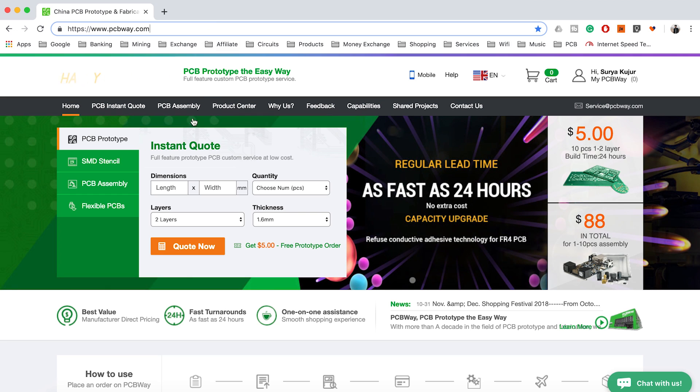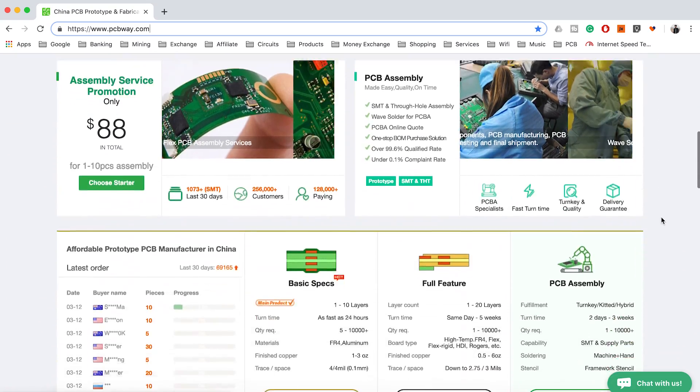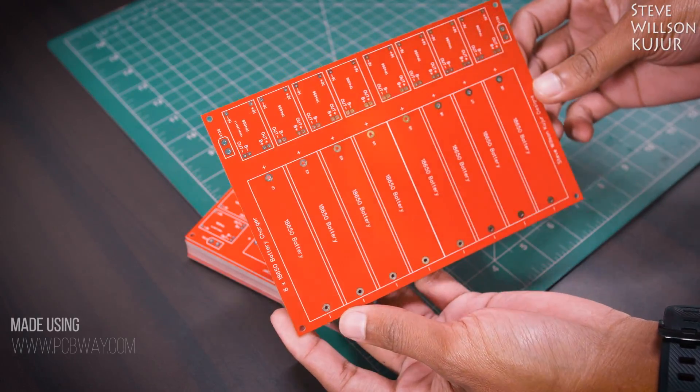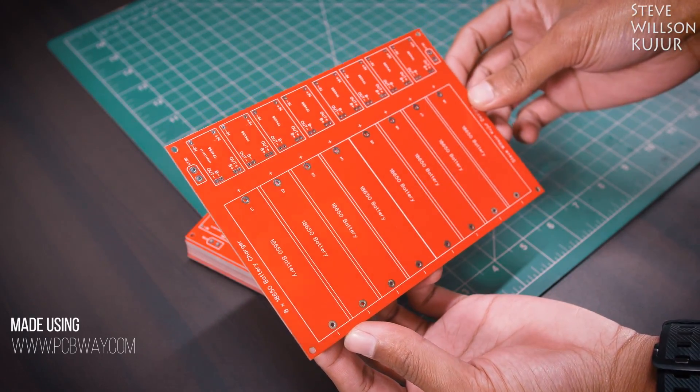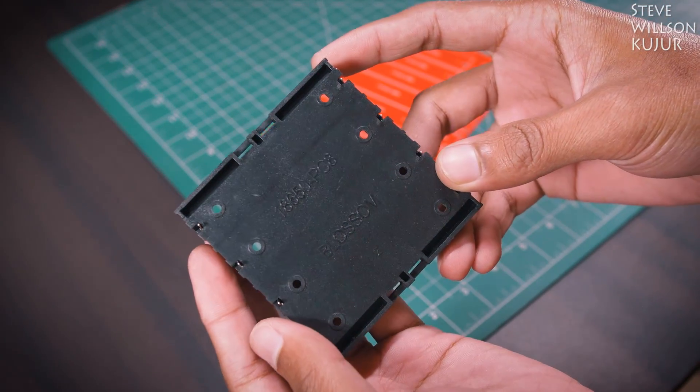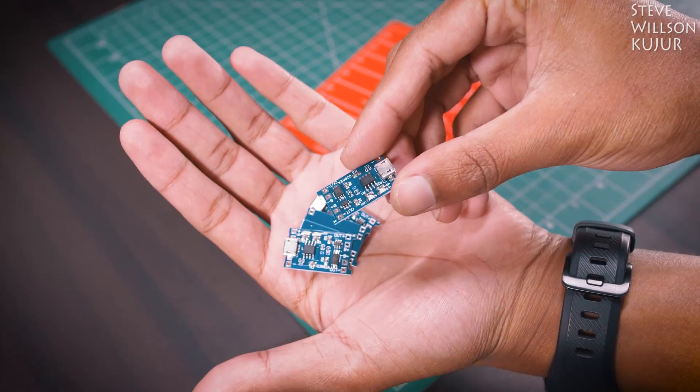PCBWare.com are the highest quality PCB board manufacturer. Currently they are offering 10 pieces of 1 to 2 layer PCB just for $5 and the build time is only 24 hours. For this project I have used a PCB board made using PCBWare.com and you can see the quality — it's just mind-blowing.